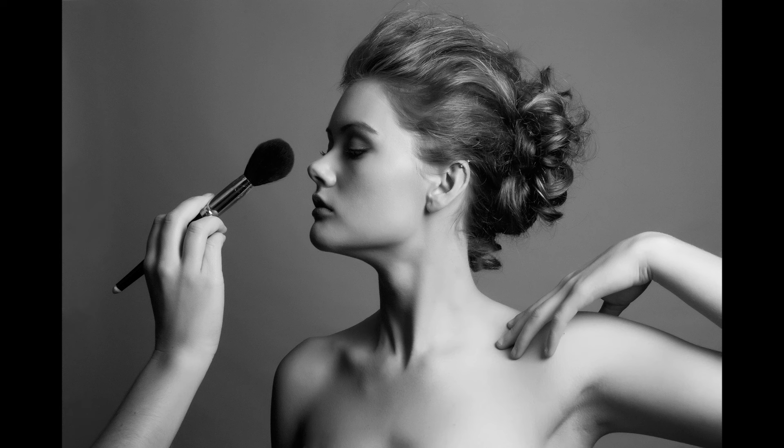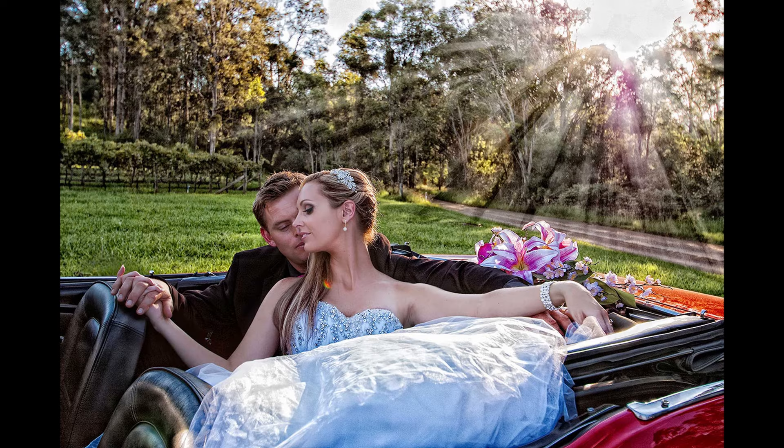As a photographer, understanding light is a critical part of my image making. Manipulating light to sculpt my subjects is a major part of what I do. I need to be able to make people look good when I want to, and characterful when I need to.